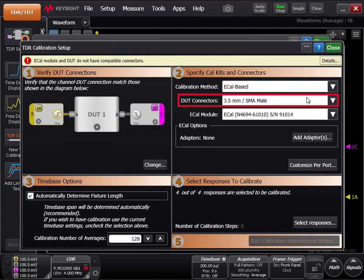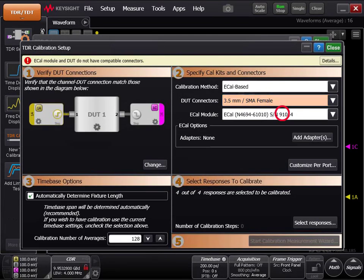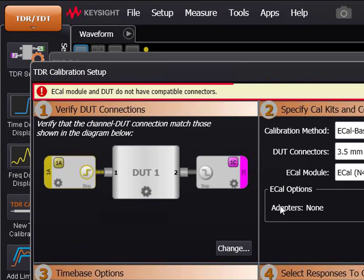Now, under DUT connectors, specify the connectors your DUT has. In this case, it is 3.5 millimeter SMA female. A warning banner should appear stating: eCal module and DUT do not have compatible connectors.